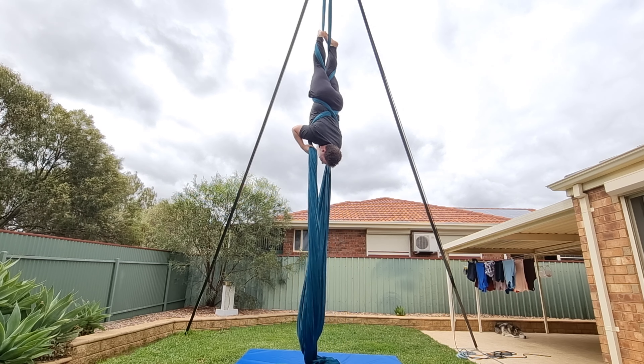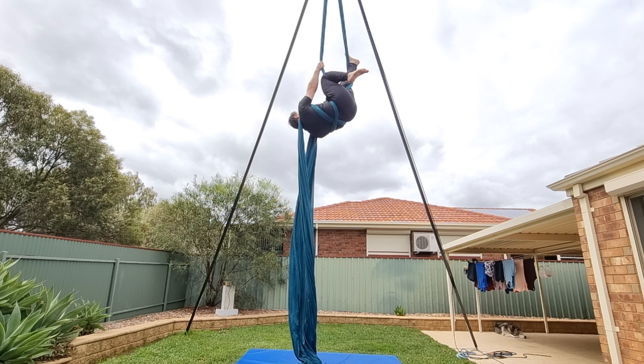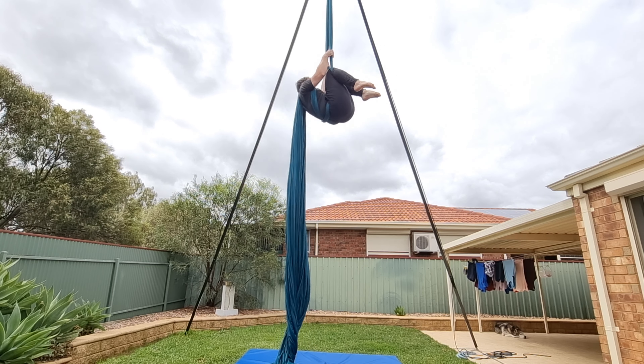Since I've been experimenting with different apparatus, I've started wondering if some of the silks tricks can be done on hammock. You may have noticed I've done a few hammock tutorials from what I've learned so far. Today I'm going to show you how to do the dorsal diver on hammock — and guess what? It's so much easier than it is on silks.